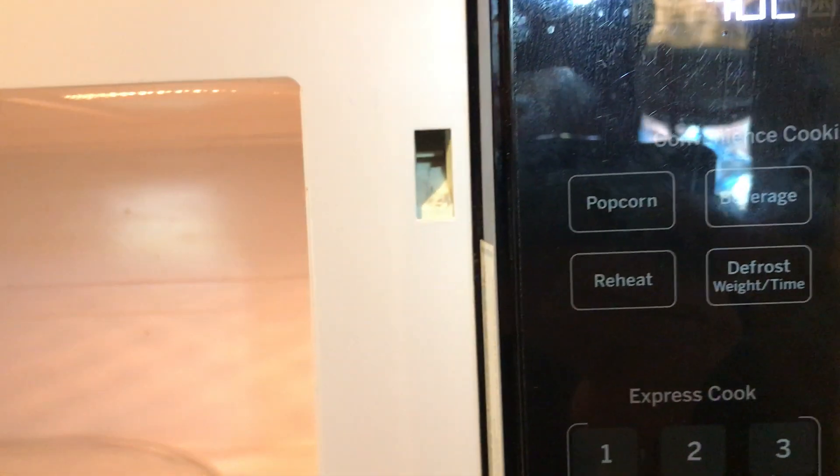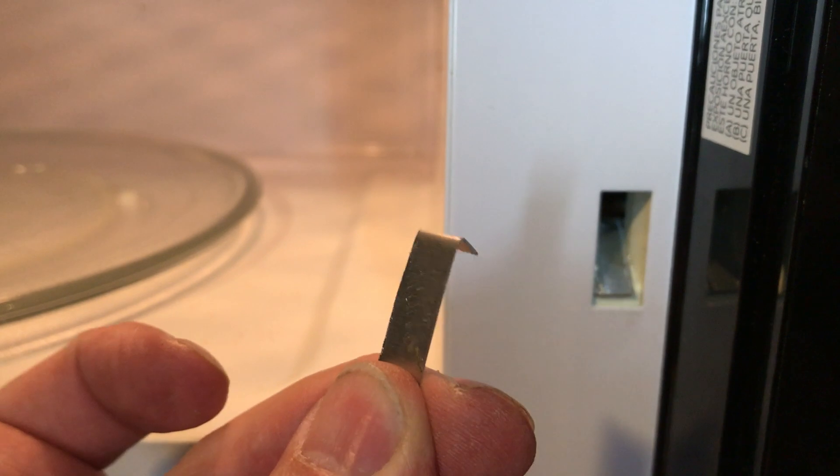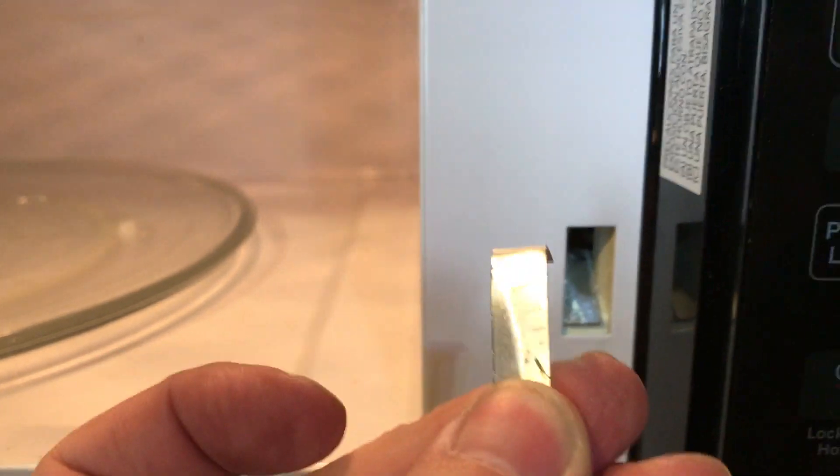So I took a one-inch long piece of step flashing — total length of one inch, three-eighths of an inch wide — and then I bent a quarter-inch tab down on it.